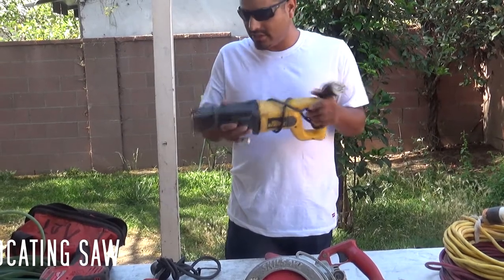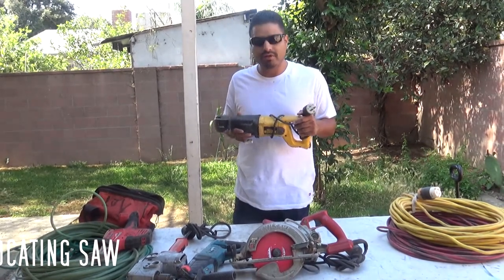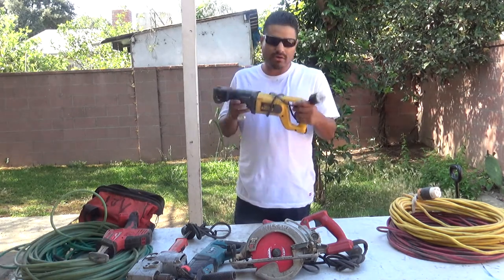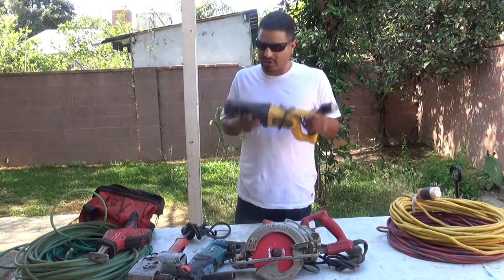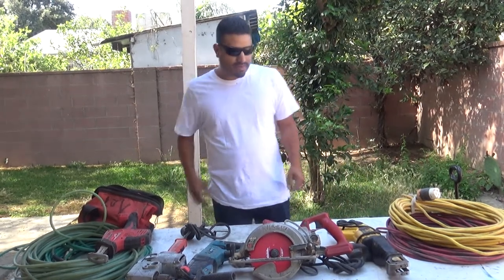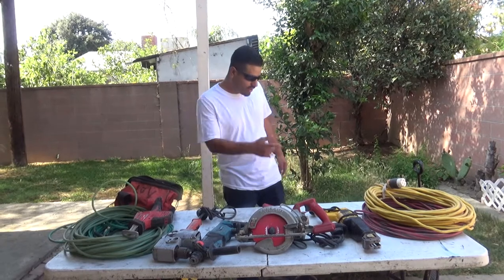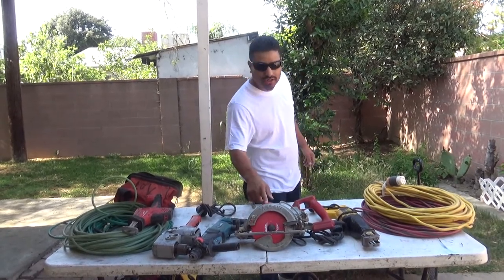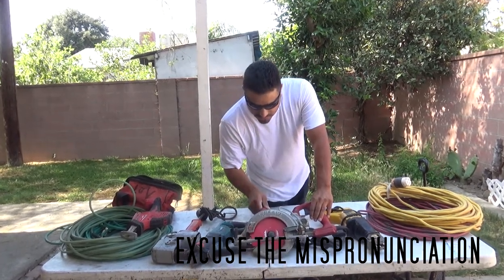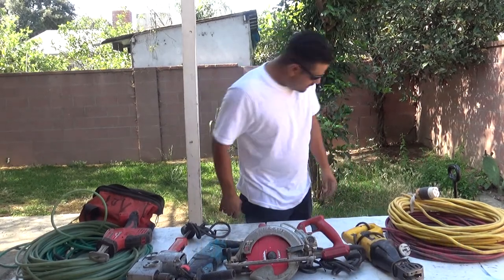The corded sawzall doesn't stop, doesn't drain. Like I said, if you have a battery sawzall and a battery set it's cool — more power to you. I'd like to have battery power stuff for emergencies, for little jobs, or when you're far and there's no power. But usually at big job sites there's power, so just hook up your cord and your saw doesn't stop. You don't worry about the battery dying. The battery doesn't have the same torque. This is called a circular saw — everybody calls them skill saws but it's technically a circular saw.